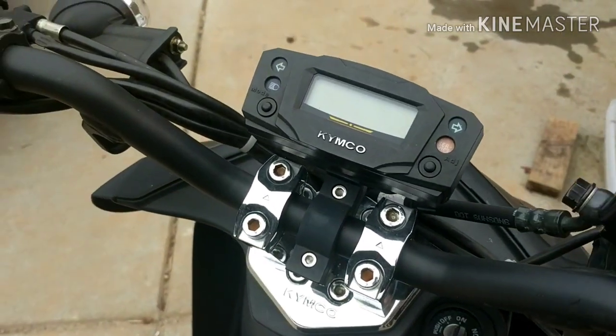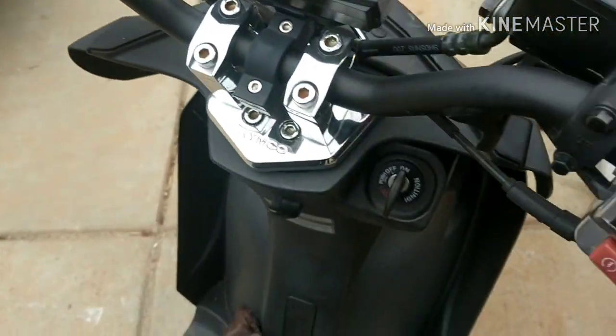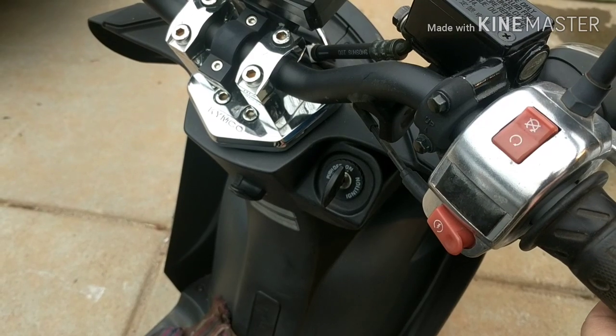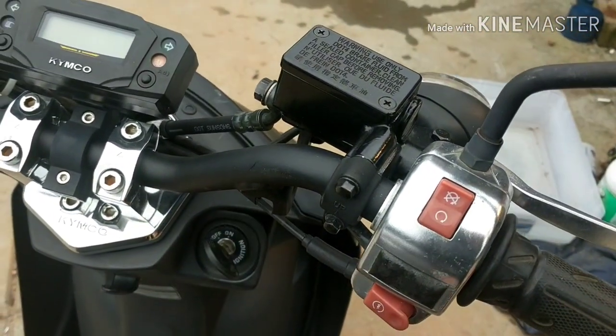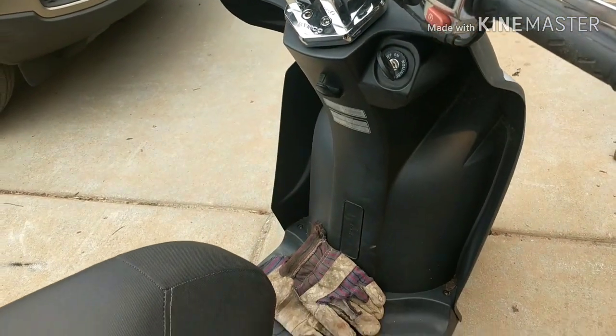All right, it's all mounted in. Let's give it a shot. Nice — much better. And that's all there is to it.